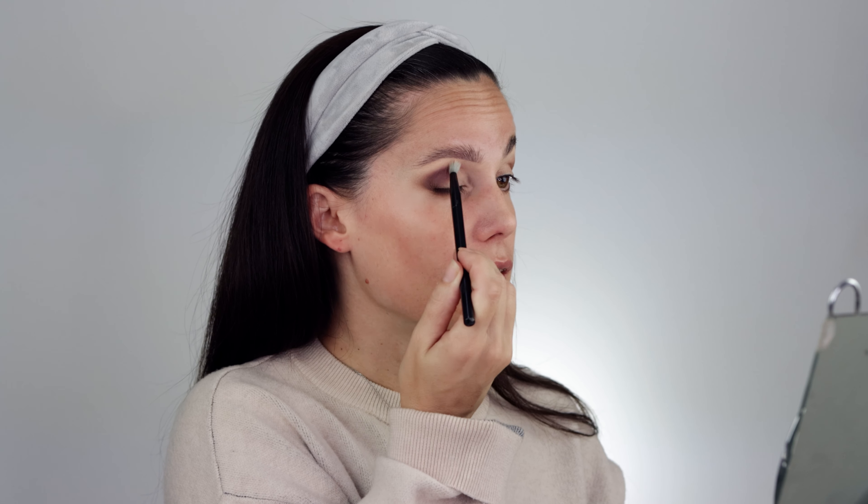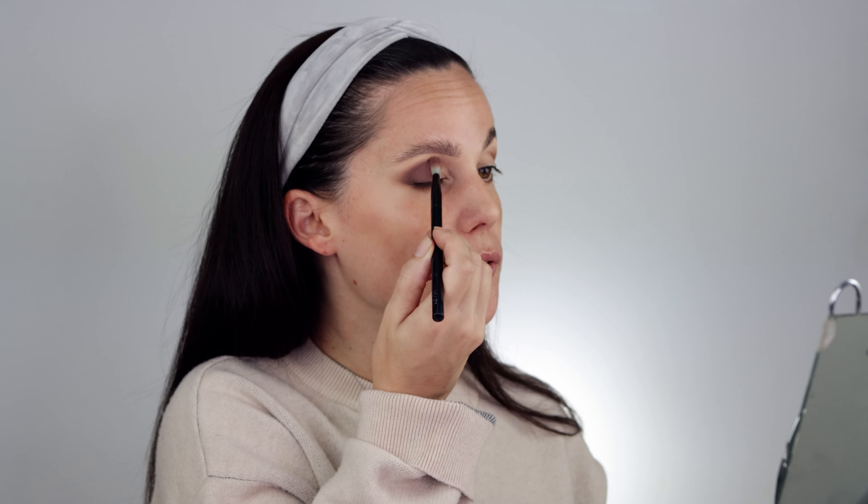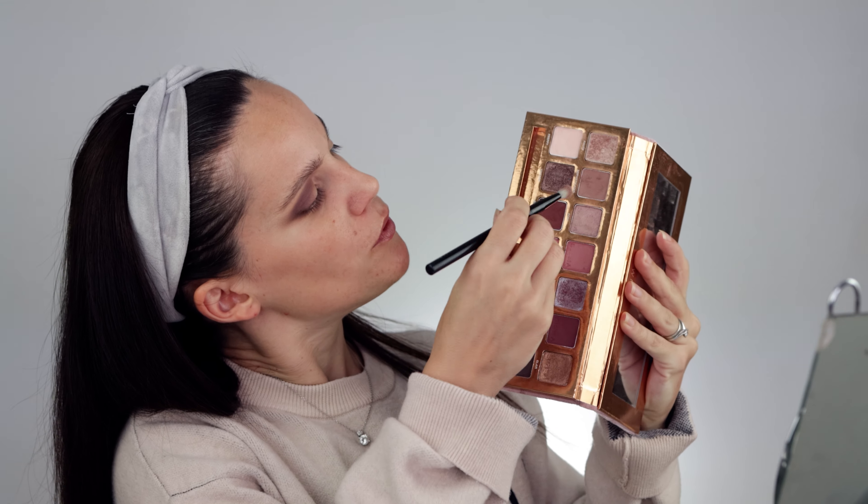Taking a clean blending brush and using circular motions, I'm taking my time to blend everything. I want to reach the full opacity of the eyeshadow while blending it with the previous lighter shade. There's minimal fallout on this one, but I always take the excess off regardless. I go back in with Sophisticated again since I blended so much, but I still feel like I need a transition between the lighter and darker colors.